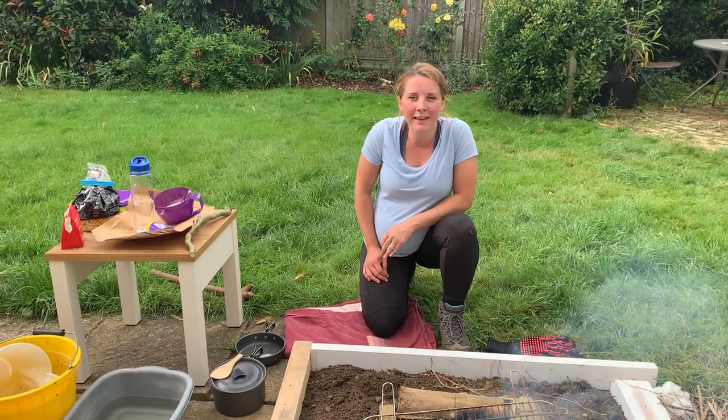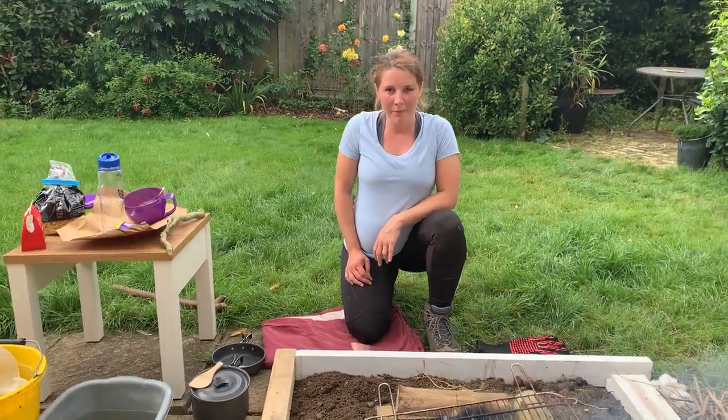Hello, my name is Rachel Haworth. This is a video to demonstrate cooking methods on a campfire.